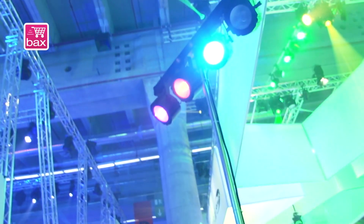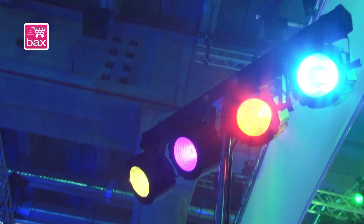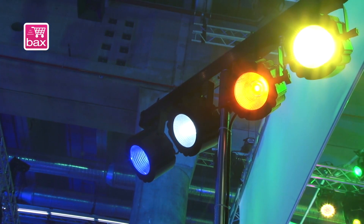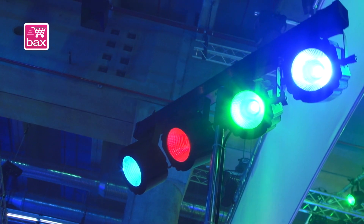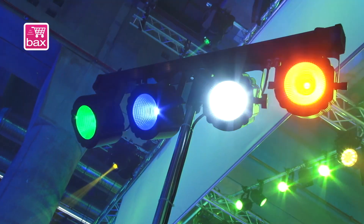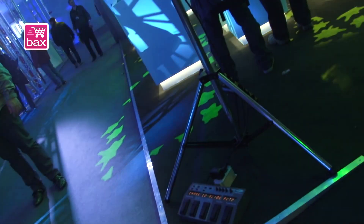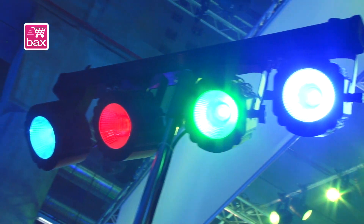It's the new compact power light set COB, as you can see, also with COB technology, which means you can make very nice colors and very smooth color mixing. This set includes a light stand and some brackets to use it as a floor spot — we don't have it here right now, but it's all in the back. It also has a bag so you can carry it very easily.